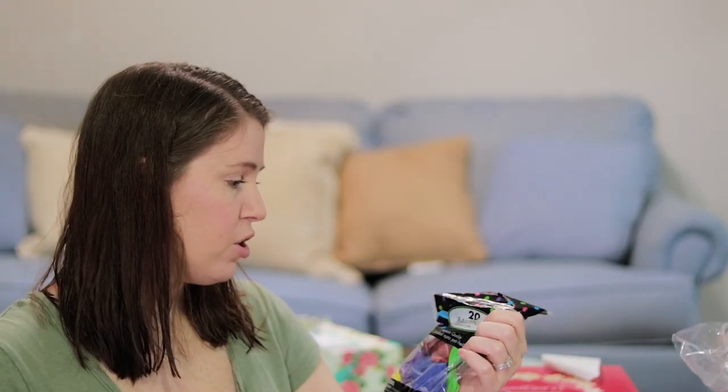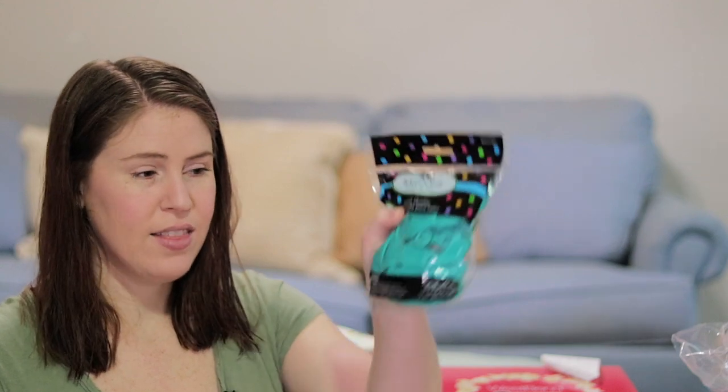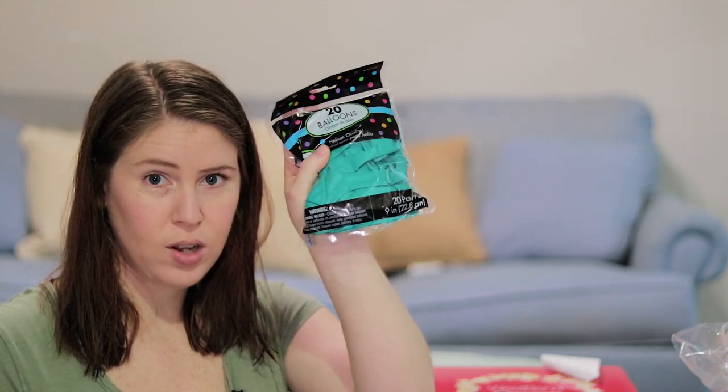To go in the balloon drop we got some balloons — these are nine inch. We got multi colors, this kind of aqua teal color which is one of the colors for her party, yellow and pink. Hopefully all those together will be really really fun.